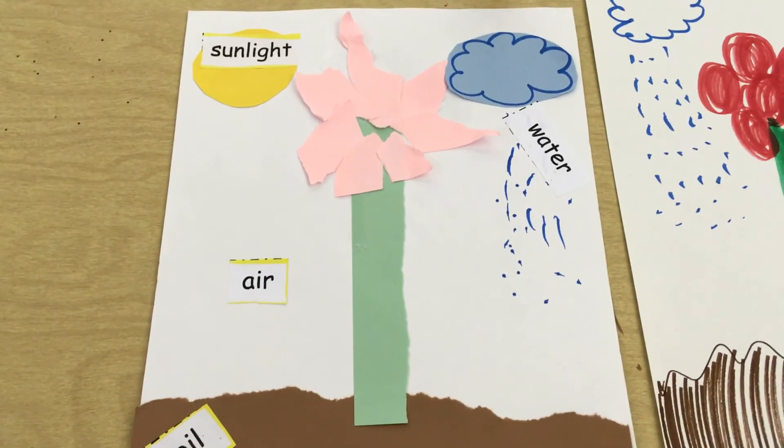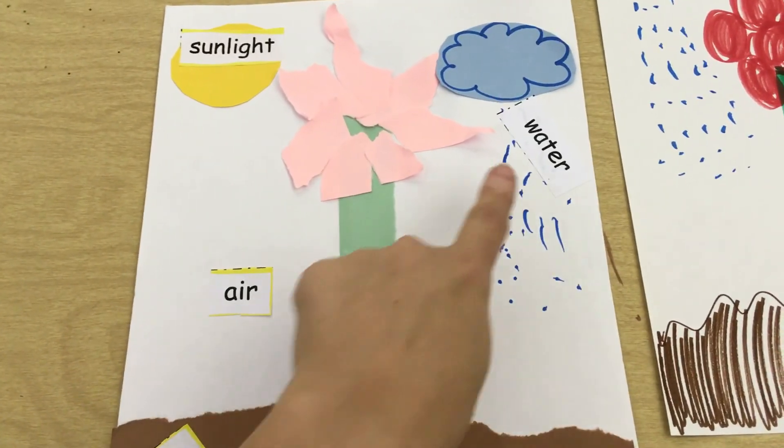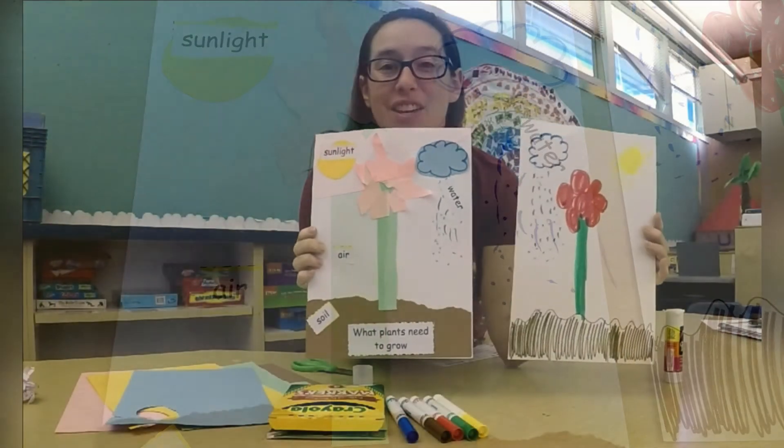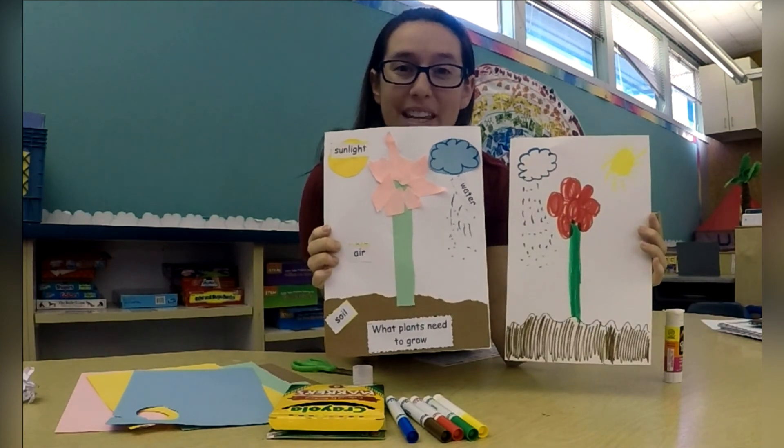So for our plants to grow, our plant needs soil, air, water, and sunlight. Thank you for making your flower with me. I hope you guys like it — take a picture and let me see!